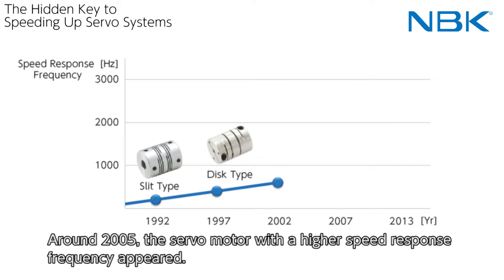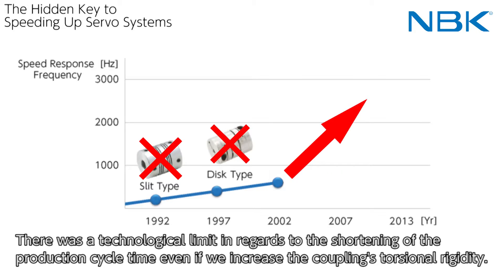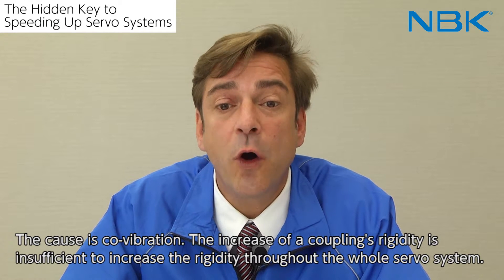Around 2005, the servo motor with a high-speed response frequency appeared. There was a technological limit in regards to the shortening of the production cycle time even if we increase the coupling's torsional rigidity.